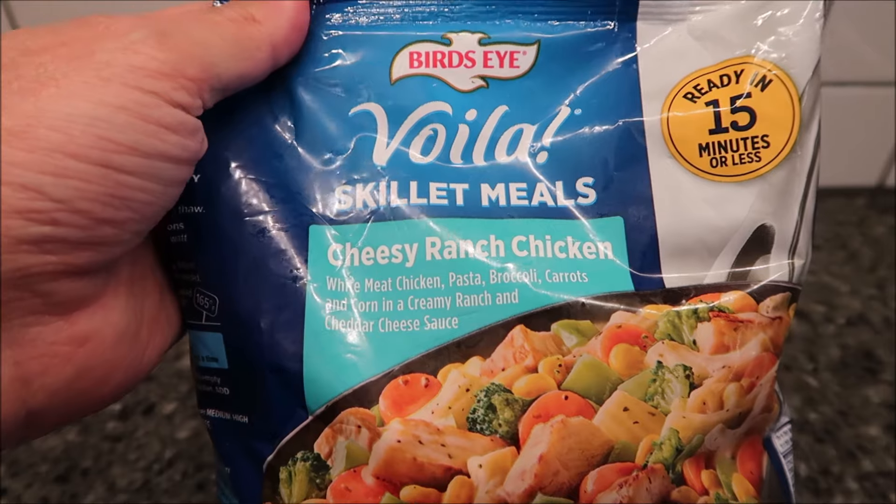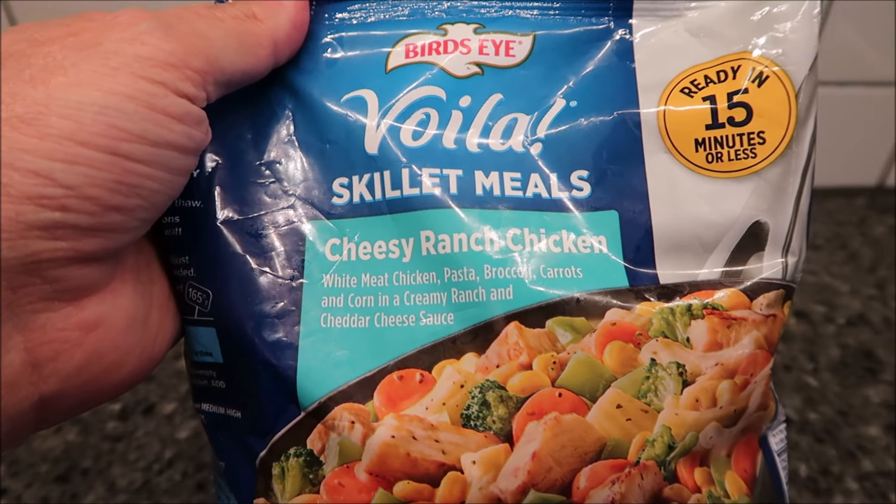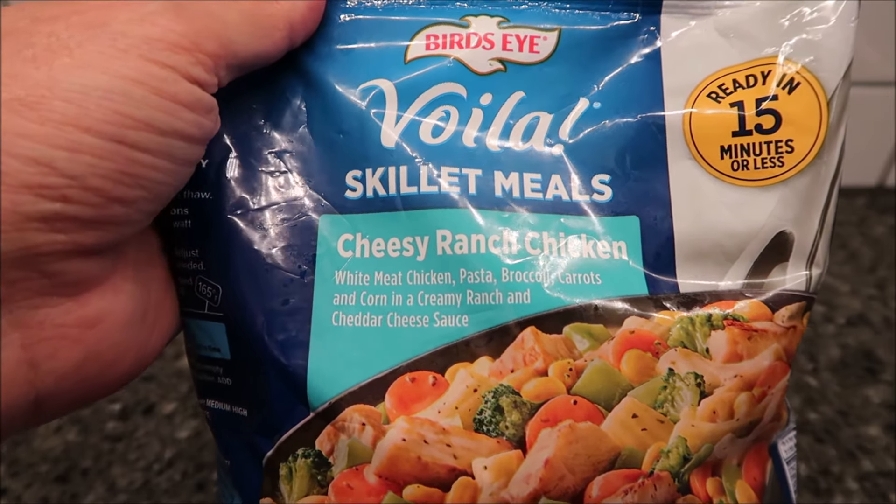Hey guys, welcome to another Lunchtime Review. Today I'm going to try this Bird's Eye Voila skillet meals. This one is the Cheesy Ranch Chicken.